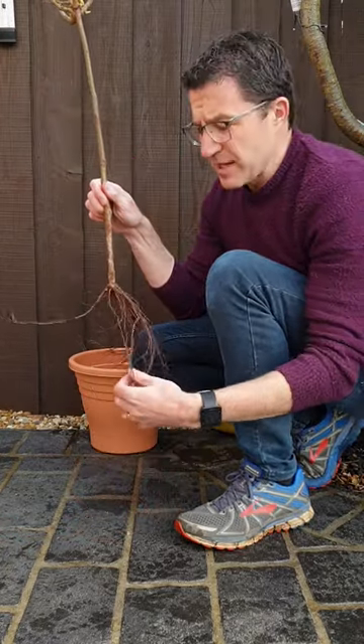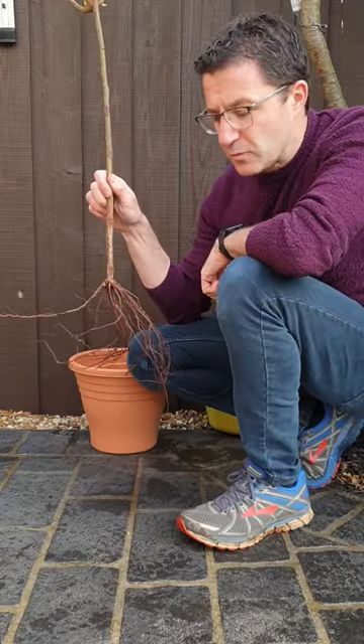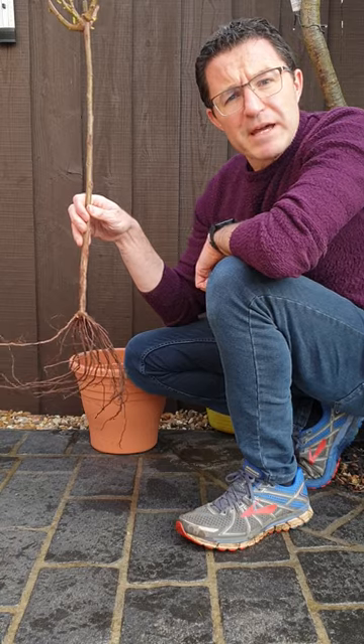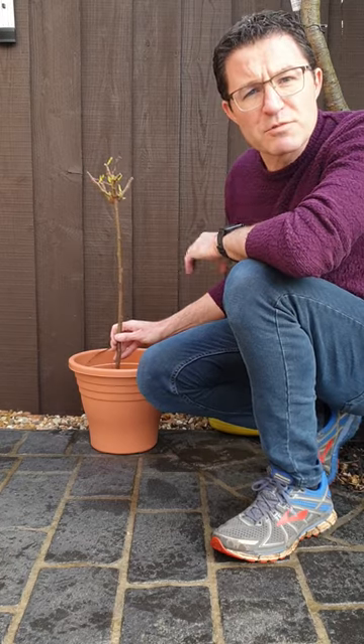As described, it's bare root, which simply means it's a plant that's been grown in the field and dug up, and it's completely bare of any soil. So the first thing to do when this arrives is get it into a bucket of water. Simply pop it in and you can leave it there for two or three days just to soak up the water and keep those roots moist.